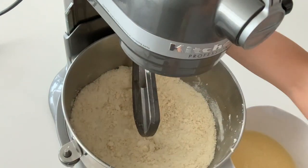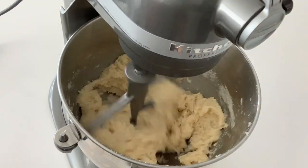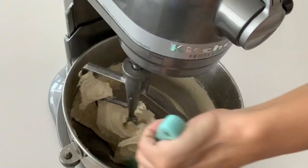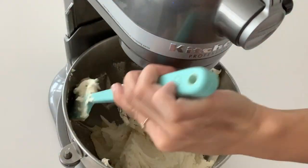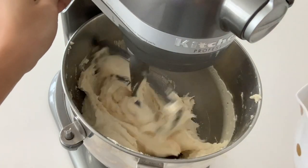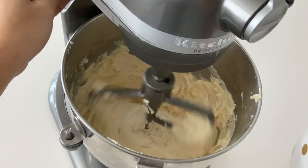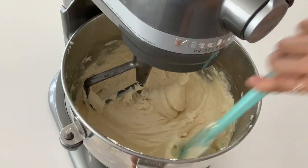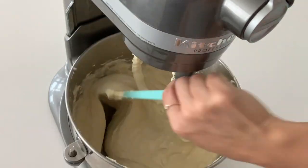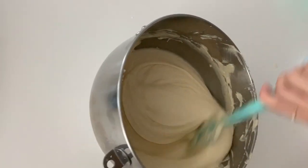Switch to the paddle attachment. Add one-third of your liquid ingredients to the mixture. Beat on medium speed for two minutes, scraping down the bowl halfway. Add one half of the remaining liquid and mix until incorporated. Scrape down the bowl and add the remaining liquid. Mix until just incorporated. The batter should be smooth, light, and fluffy.